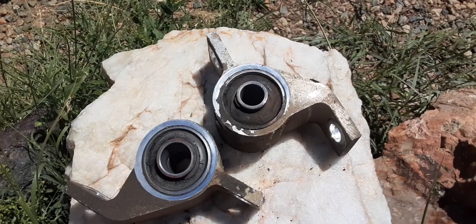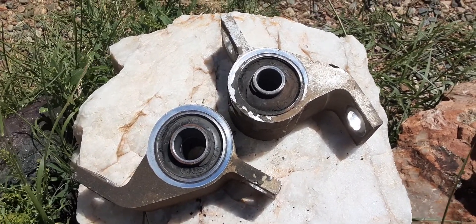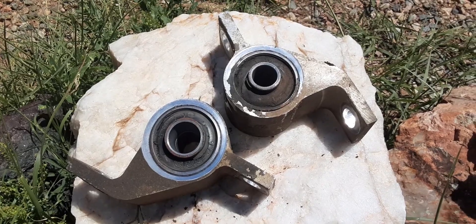Those are the rear bushings of the front control arm. I also uploaded a video on how to do it. Dirty Diesel out.